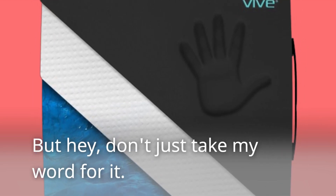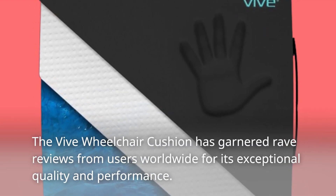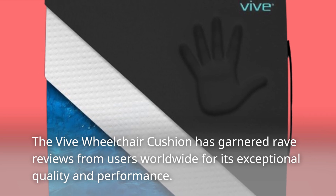But hey, don't just take my word for it. The Vive Wheelchair Cushion has garnered rave reviews from users worldwide for its exceptional quality and performance.